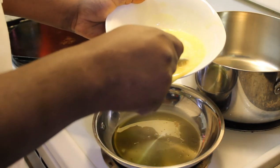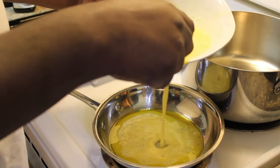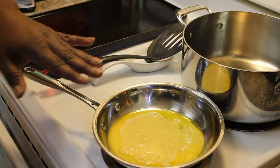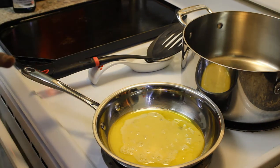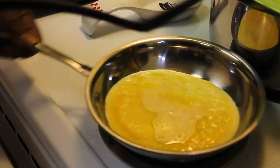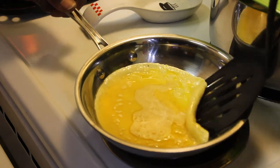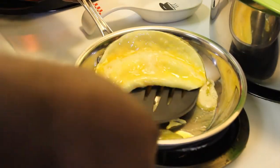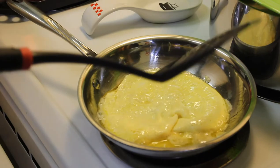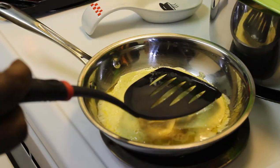I'm going to pour some of the egg mixture in there — about that much, a little bit more. We're going to be making about four of these. We're just going to let that go ahead and puff up a little bit before we get to messing with it.